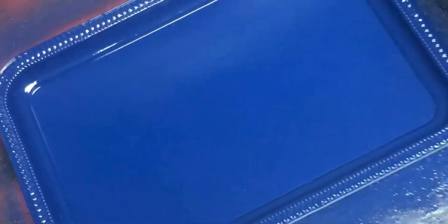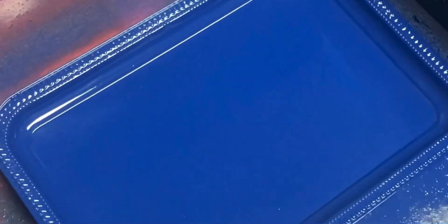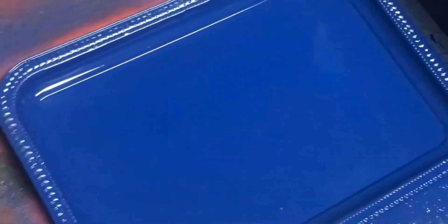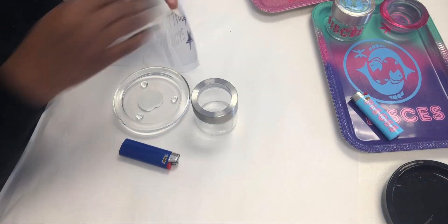You can either let it air dry, or you can put it in front of a fan. Just test it by touching the edges here and there to make sure that it's dry. I usually sit it in front of the fan to speed up the process so I can go ahead and start designing it.